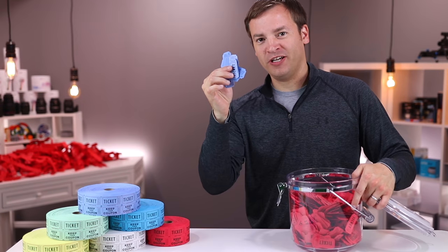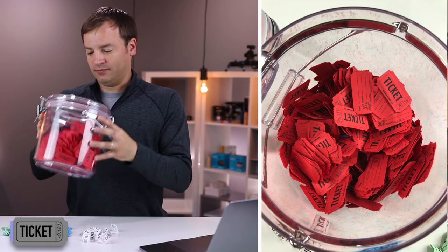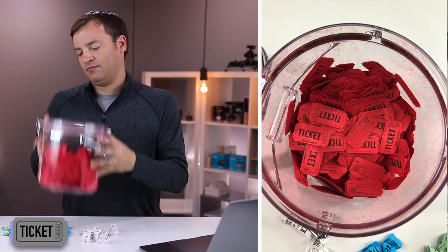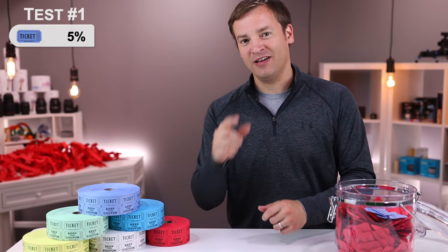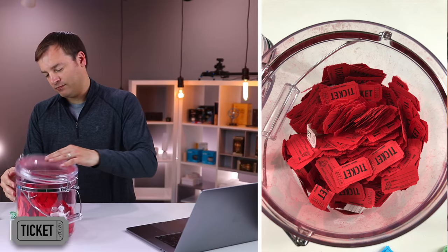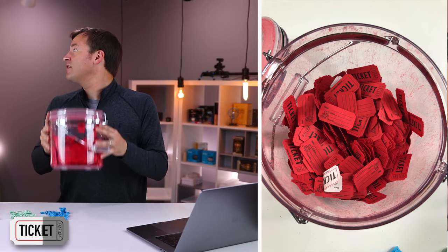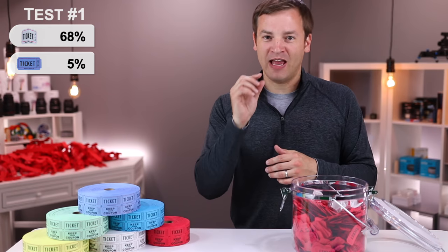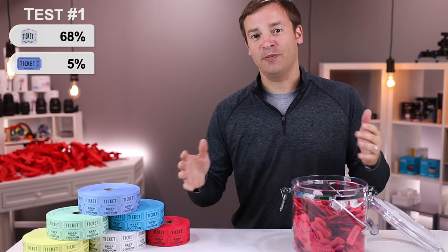First up are the bluish-purple control tickets. After 10 rounds, we ended up with a 5% average of tickets showing — less than the expected 22%, likely because a lot of tickets stuck together with the red ones and just fit right in. Second up are the white half-folded tickets. After running the experiment, we found that 68% of a ticket was showing — a huge gain over the control and over the expected 22% average. The half-fold really made a big difference, getting separation and bringing them to the top. The white half-folds are definitely in first place, but let's see how it plays out.